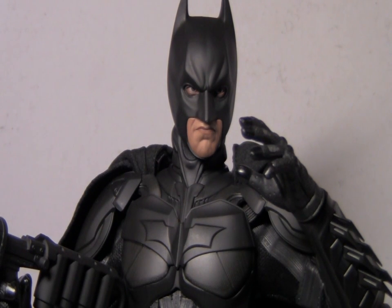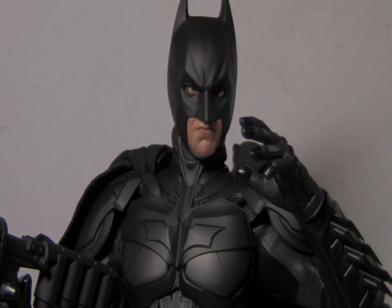Hi YouTube, welcome to another review of mine. This time it's of the Hot Toys DX12 The Dark Knight Rises Batman.